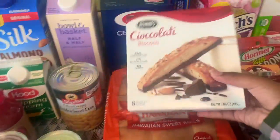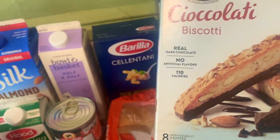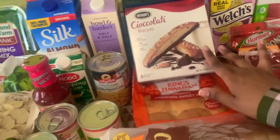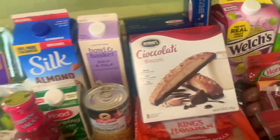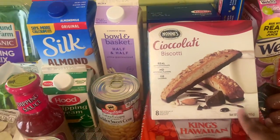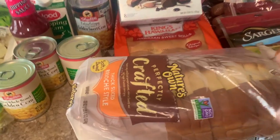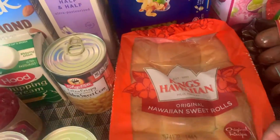Moving on to breads and pastas — I just have this craving for biscotti. I got some biscotti; my mom usually gets these from Costco in the big container and we'll share, but I decided to just pick these up. I've been craving them for a while. And I got this bread to try — King's Hawaiian sweet rolls. It's been a while and I'm having a lot of cravings.